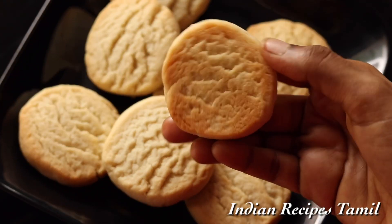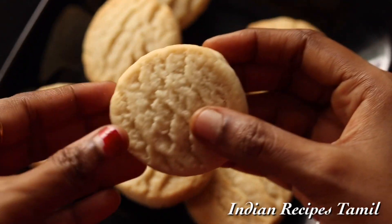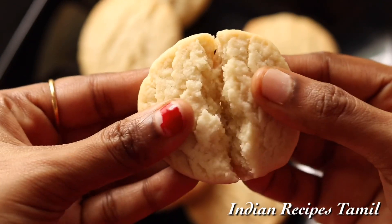Hello friends! Welcome to Indian Recipes Tamil! Today we are going to show you how to make soft biscuits.